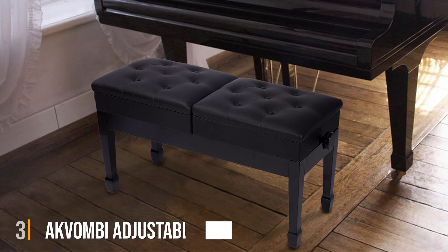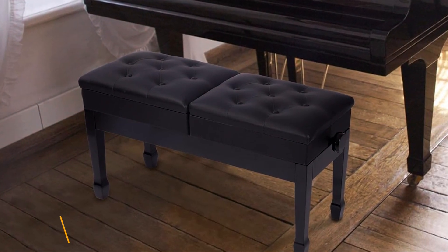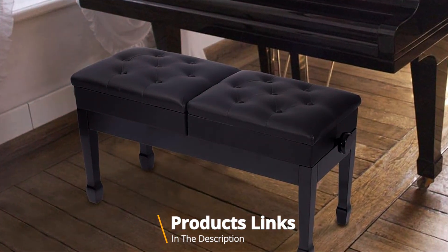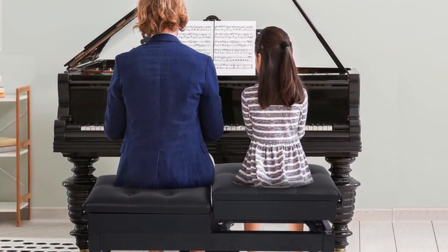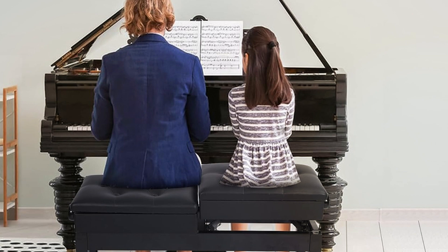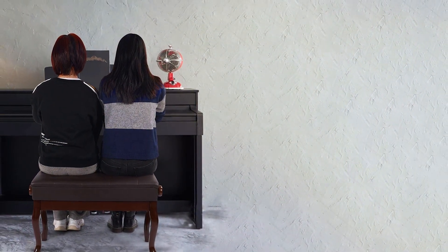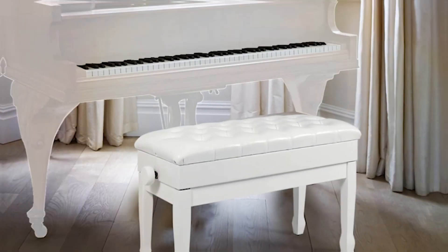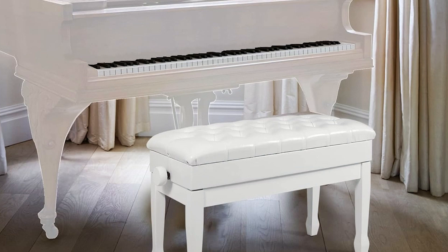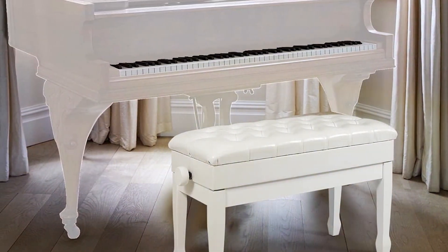Next up at number 3. Elevate your piano playing experience with the Egg Form B Adjustable Duet Piano Bench. Designed for both comfort and functionality, this heavy-duty double bench is perfect for duet performances or solo practice sessions. Crafted with a sleek black finish and featuring a luxurious leather cushion, the bench adds a touch of elegance to any piano setup. The adjustable design allows you to customize the height to suit your preferences, ensuring optimal posture and performance. The Egg Form B Bench is also built to last, constructed with durable materials including a sturdy wooden frame, and can withstand years of use without sacrificing comfort or stability.